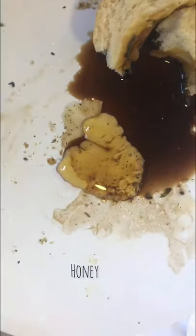Bake it for 25 to 30 minutes at 180 degrees until it smells delicious in your kitchen. I dipped mine with some balsamic vinegar and honey — enjoy!